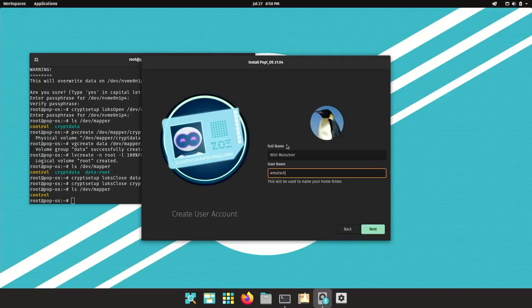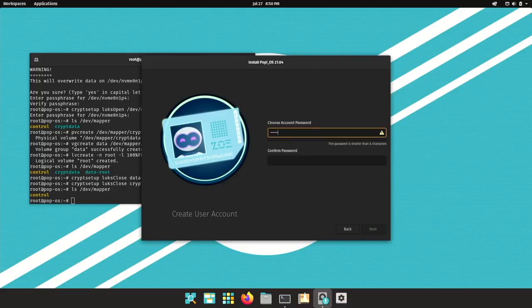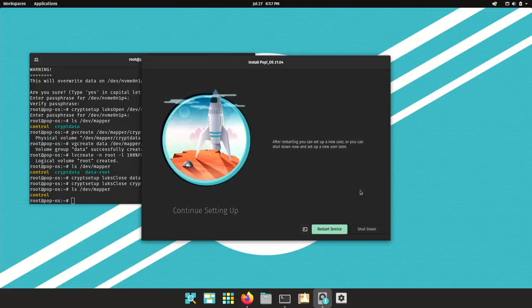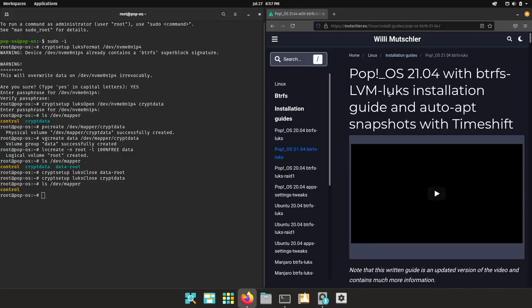Let's create a user account — this has changed since 20.04. Now we will need to wait for the installation process to finish — let me speed this up. Once done, don't restart or shut down. Just keep this window open in the background and reopen your terminal.